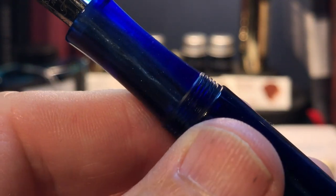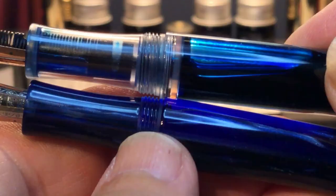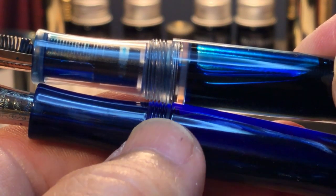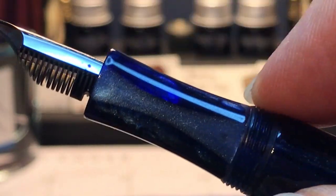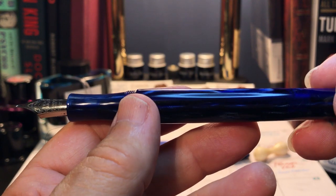You can see the threads here are much smaller and there are fewer of them. The section is a little bit longer and has the same shape, but it's a lot smoother through here. It's a subtle difference on the section but you can really feel it.